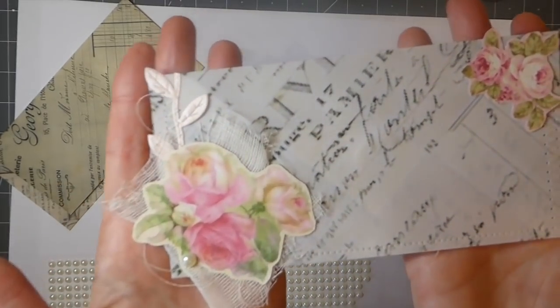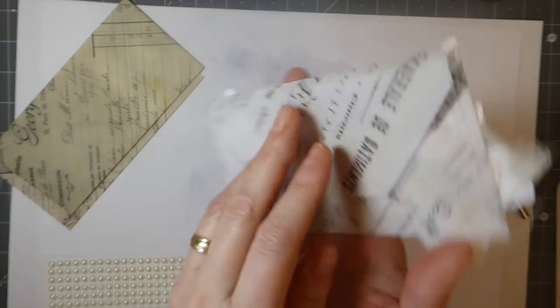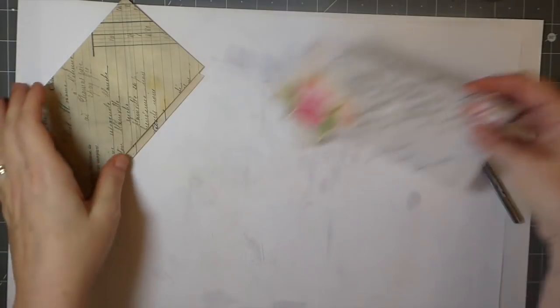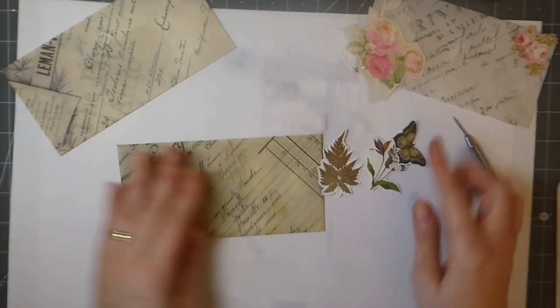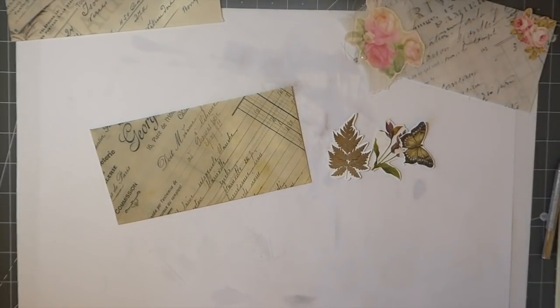Yeah, I think it needed something — so that's how that one's come out, I'm really happy with that. I ended up folding up that edge there because it was a little bit long and I didn't like the way it was laying. Okay, so we've got that one done. Now this one — I cut out some nature cutouts and these are from that 49th and Market paper, you know I've been trying to use that up for the last year. Let me just distress those edges real quick.